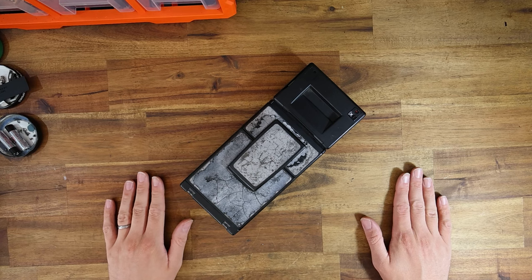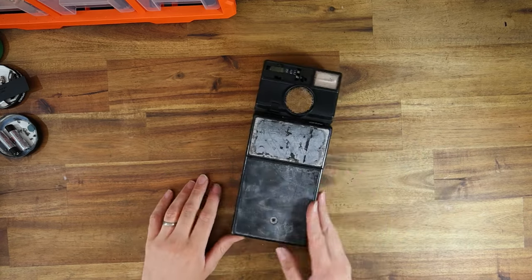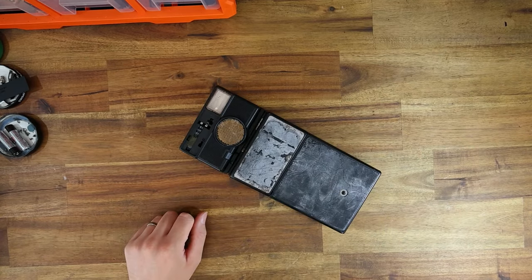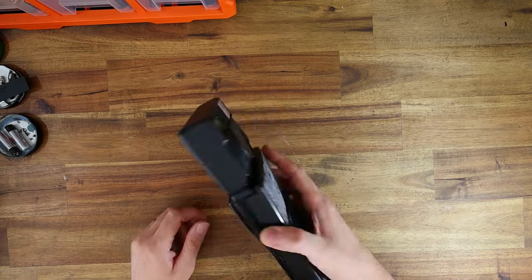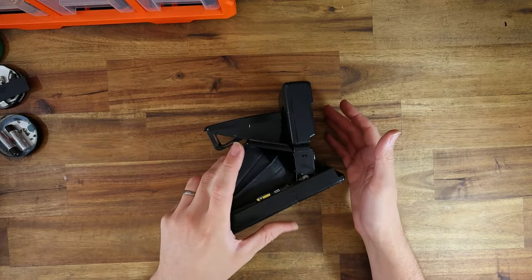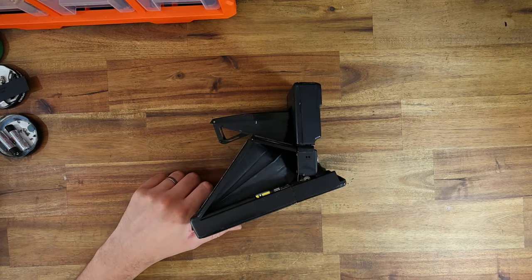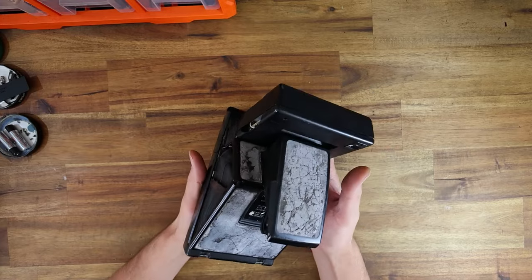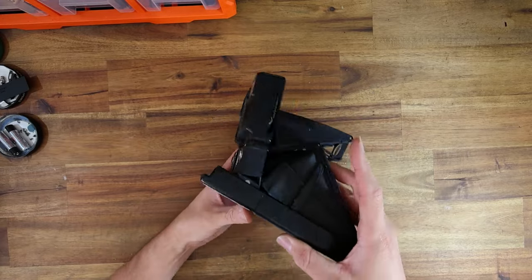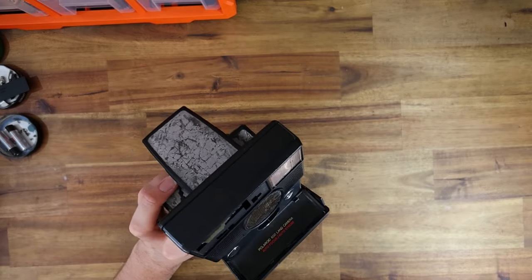Hello everyone, the instant camera guy here. Welcome to what is another 680 video. I think the SLR 680 has got to be flavor of the month at the moment, and boy has this one seen better days. This camera was donated to me by a very good client and friend of mine named Mina, who picked this up very cheaply at a camera market, and boy oh boy is this thing in sorry shape.